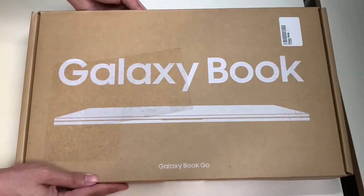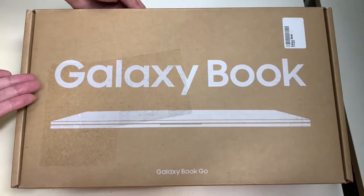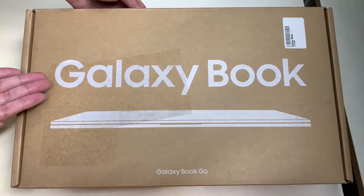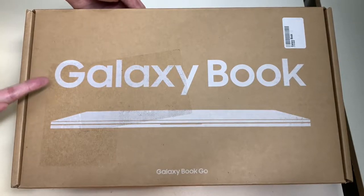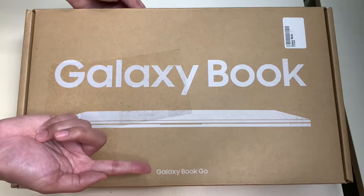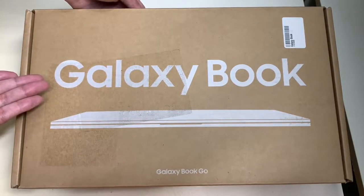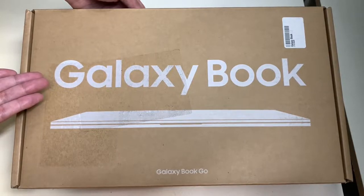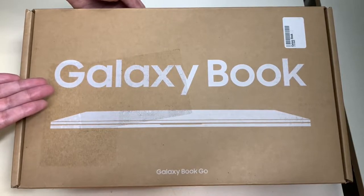Hello everyone, welcome to another episode of Unbox with Alex Trend. In this episode we will be unboxing the Samsung Galaxy Book Go. I got this from Amazon for $250, and today we'll be unboxing this thing and checking this entry-level laptop out. But before we do, let's go ahead and take a look around the box.